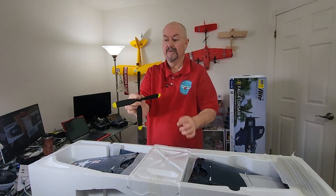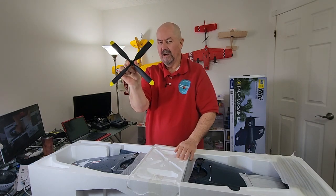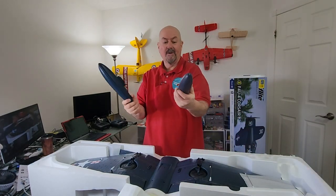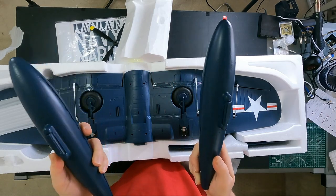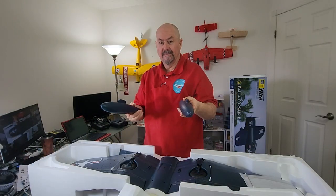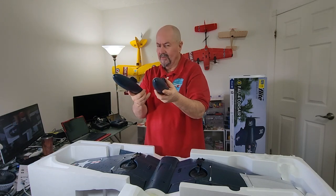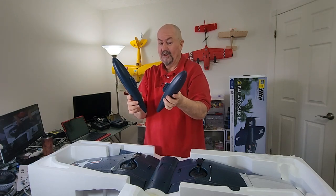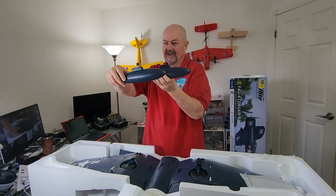Here's the propeller — look how they painted the tips, very very nice. These are simulated drop tanks; they don't serve any purpose on this plane but they look very cool. On the real plane they're additional fuel that gives it the ability to fly long distances. On this model, unless I can figure out something to put inside them electronically — which does seem intriguing — otherwise they just look cool.